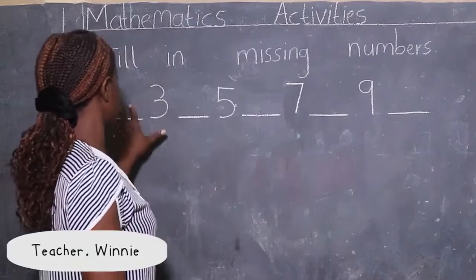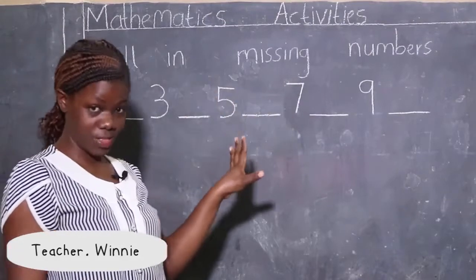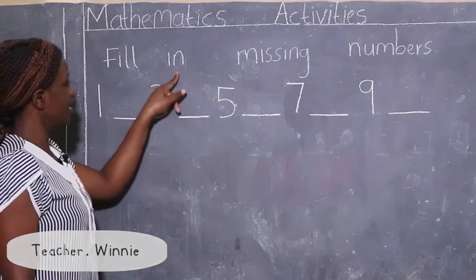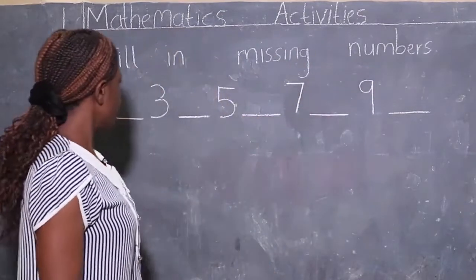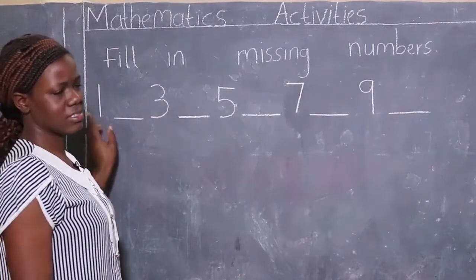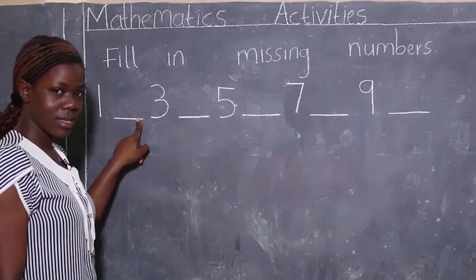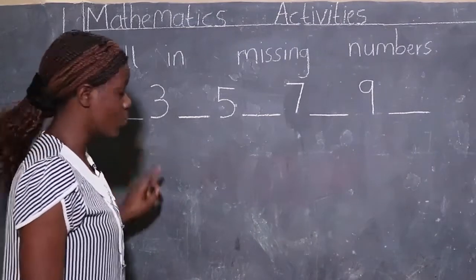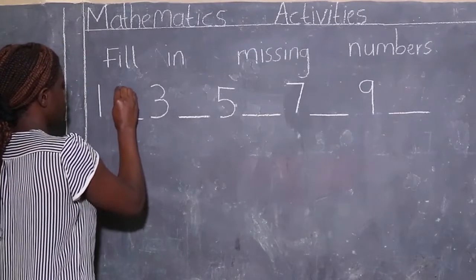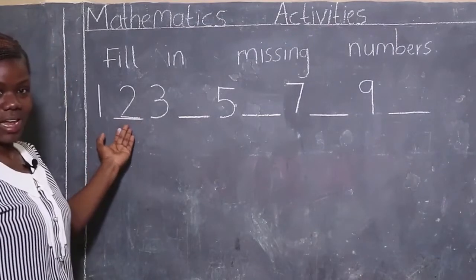Now, what are we going to do with these dashes? There are numbers that are missing and you're supposed to look for them and put them there. So when we start from number one and read: one... yes, two! We are going to fill in number two. This is how we write number two: round, down, across.